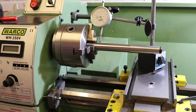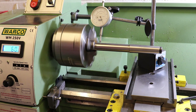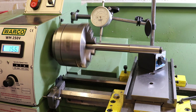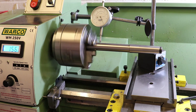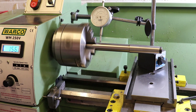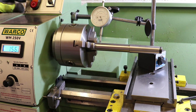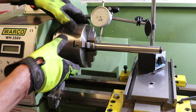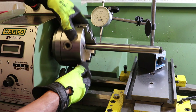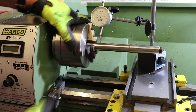The dial gauge is on zero. Let's run the lathe up. As expected we've got a fair bit of variation there. With the lathe running at this speed it's running between 0.02 and 0.08, giving us a total runout of 0.06 millimeters. Rotating by hand confirms: it goes from 0.02 to 0.08, so plus or minus 0.03, or a total variation of 0.06 millimeters. Bear in mind all my cautious words at the beginning about the accuracy of what we're doing here.